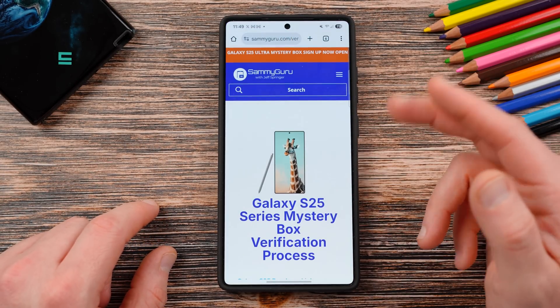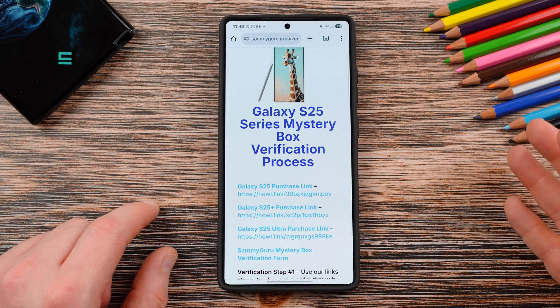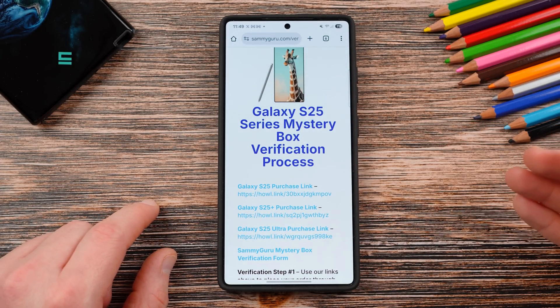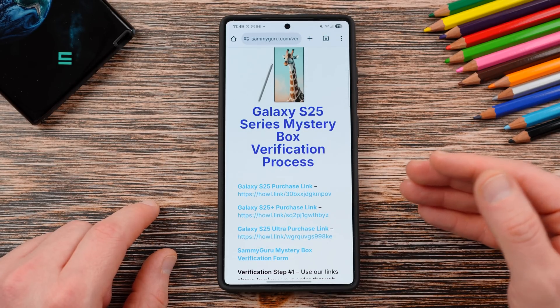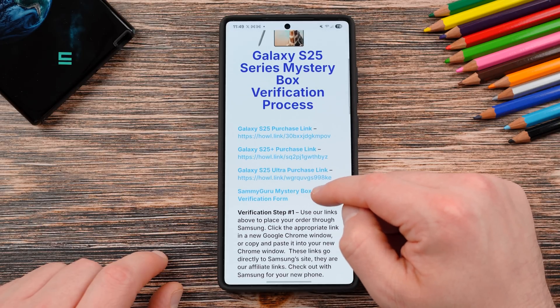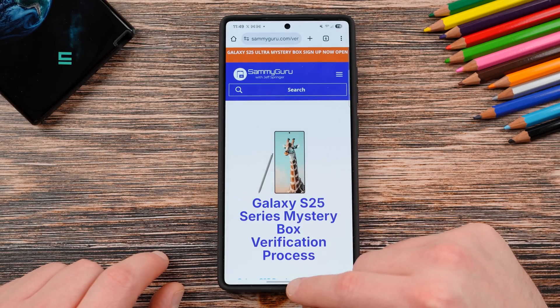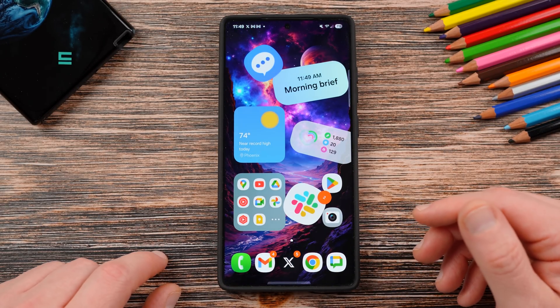If you guys want to check out the website, we'll have more coverage of this over there. If you guys did get in the Mystery Box program, Wave 1 boxes are going out now and Wave 2 will ship next week — you should have got your confirmation emails already. If you didn't, get in touch with us. If you still want to buy a box, use our link and verify it and we'll ship you out a box. Appreciate you guys checking out the video — let me know what you guys think about the new HomeUp. I'll see you guys in the next one, thanks so much for watching.